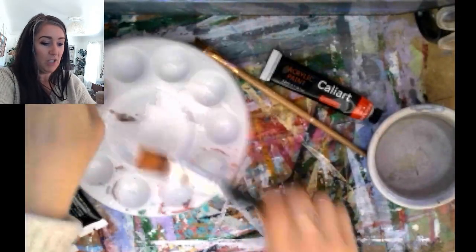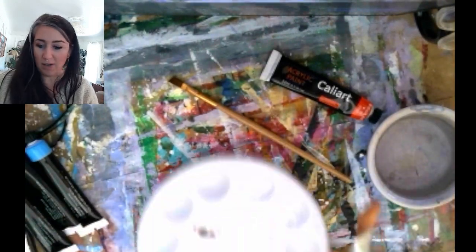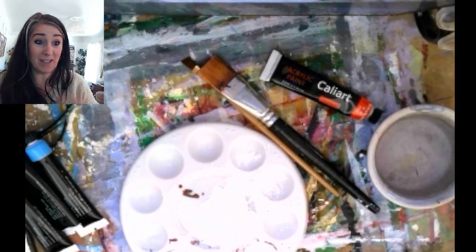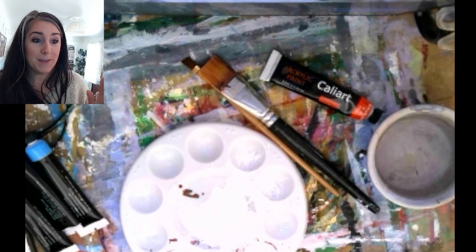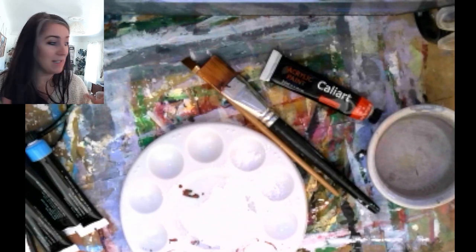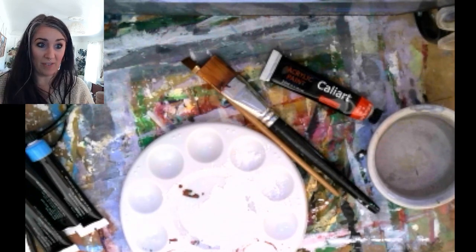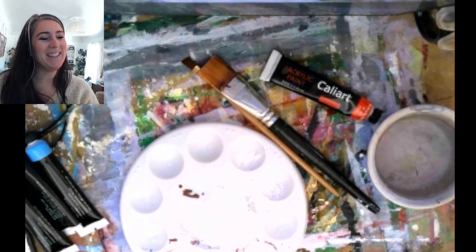Make sure your space is set up for painting. You can see I've got my table covering down, my water dish, and paints are out. You're also going to want a smock on, or you can always turn your shirt inside out, because this is acrylic paint — if it gets onto our clothes or any sort of fabric, it does not come out very easily.